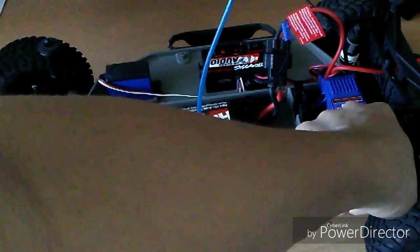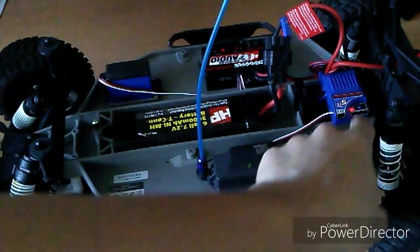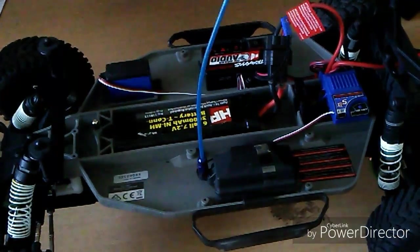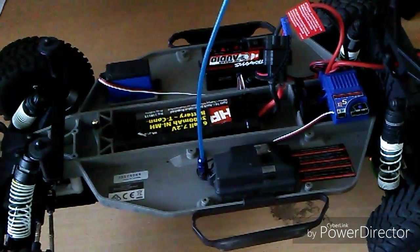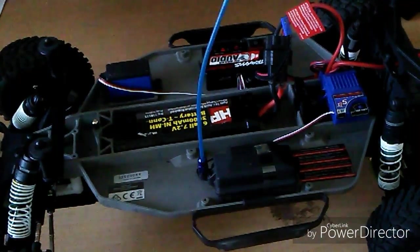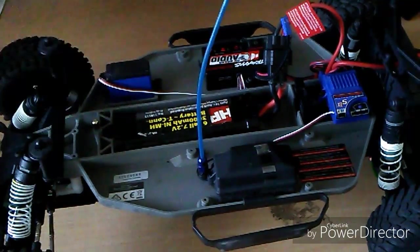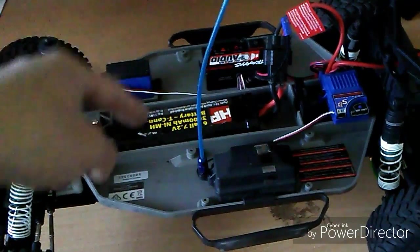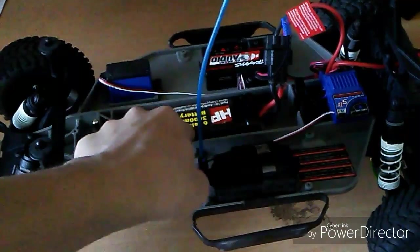I'm switching it back to standard mode because I prefer driving on standard mode. The next thing I'm going to show you is how to turn on the low voltage detection, and this is for those of you who own LiPos. Keep in mind this will not handle 3S LiPos — it will only handle 2S LiPos.